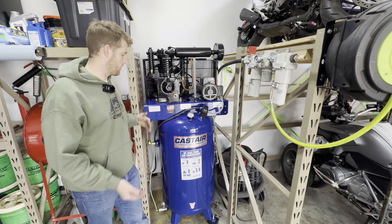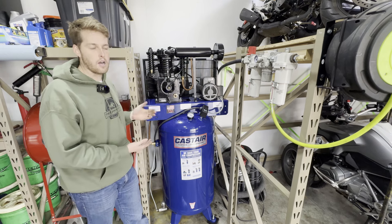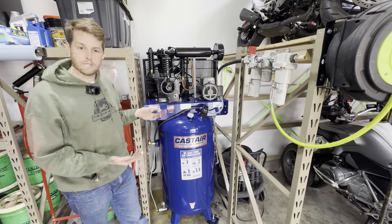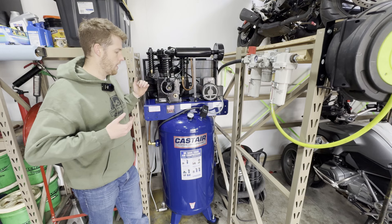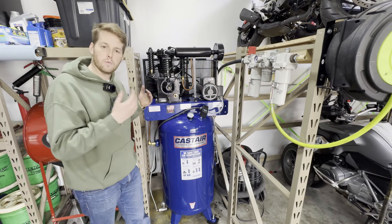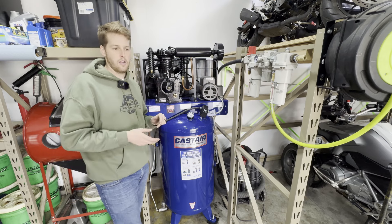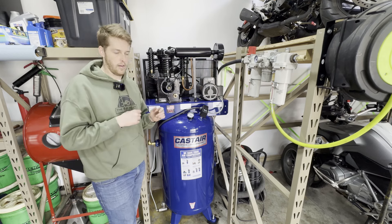A little bit of a back story: Cast Air is a company out of Minnesota. It's a family owned company that's been in business since 1991, and I'm going to go over some of the things that really separate Cast Air over a lot of the other industrial grade manufacturers.